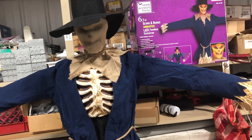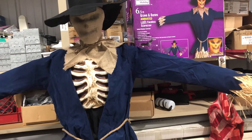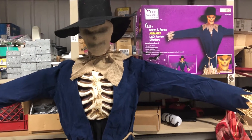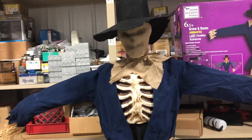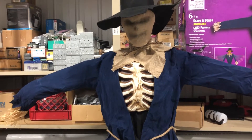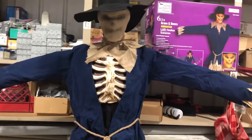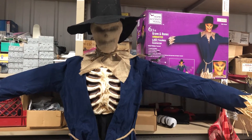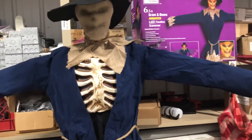Hi y'all, Logan here with another video. Today I got something cool to show you. This is the new for 2022 6.5 foot animated Faceless Scarecrow made by Techie. This is actually a very interesting animatronic that I really want to get in here and just discuss with you.